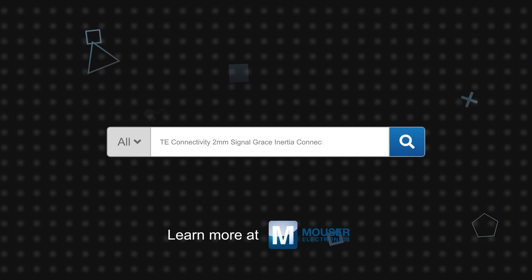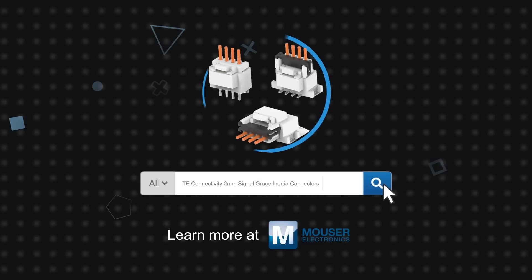TE Connectivity 2.0 millimeter Signal Grace Inertia connectors are available now on mouser.com.